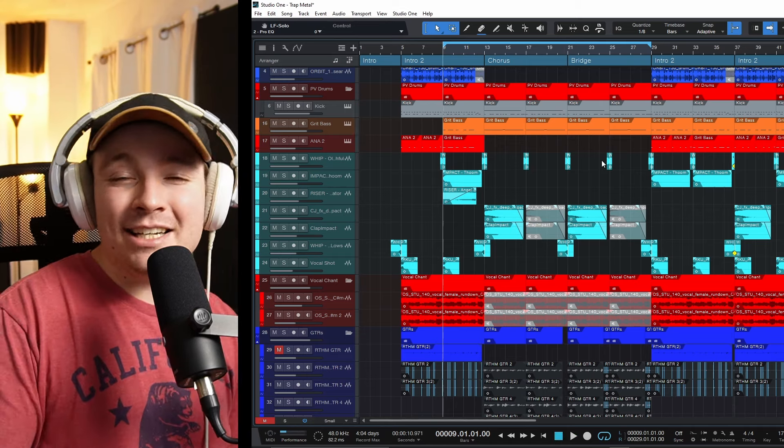So this track is sounding great right now, but it didn't always sound like this. I'm going to show you what I did to make this track have a nice, tight, crisp, clear, and punchy low end.